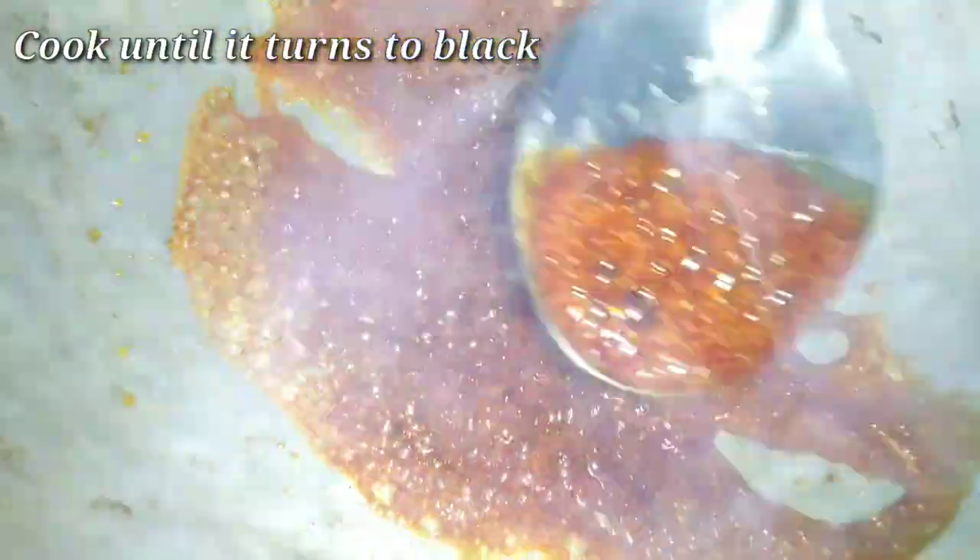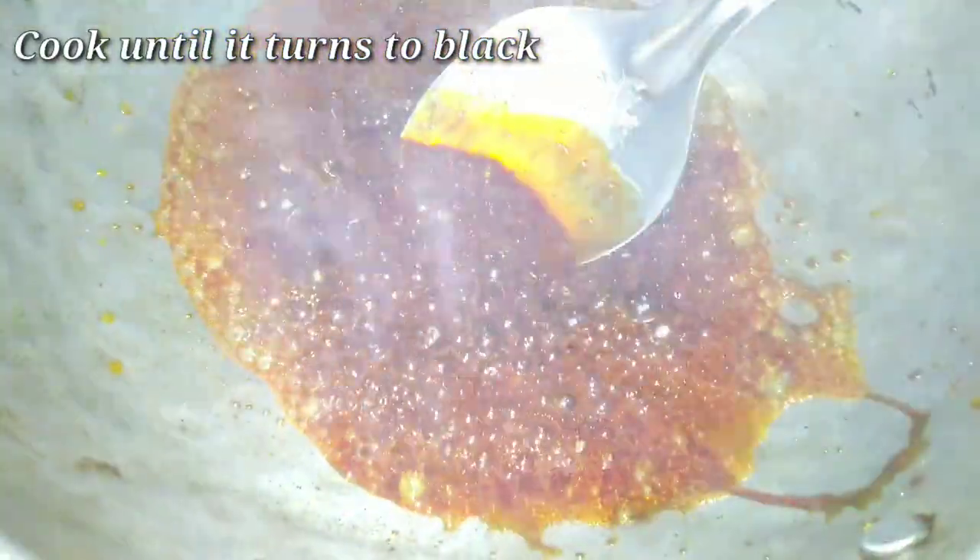You can stir it and cook it. The sugar will change to a golden color — it will be caramelized. Cook it until the color changes to golden.